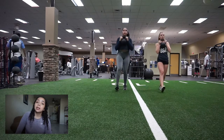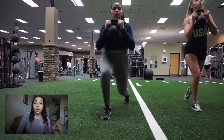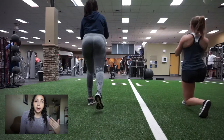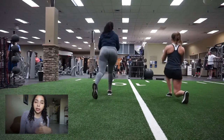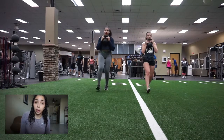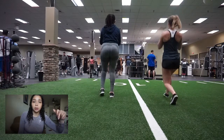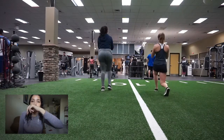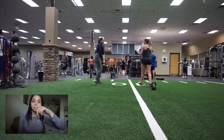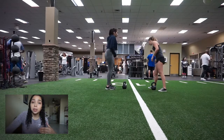We moved on to walking lunges. We did 14 lunges — we walked across and walked back, and the 14 ended about in the middle. With lunges, make sure your knee is not going past your toes and you have the correct form. You can take an extra step if you need to — I personally just go — but take your time if needed. We did the 14 reps of the lunges.